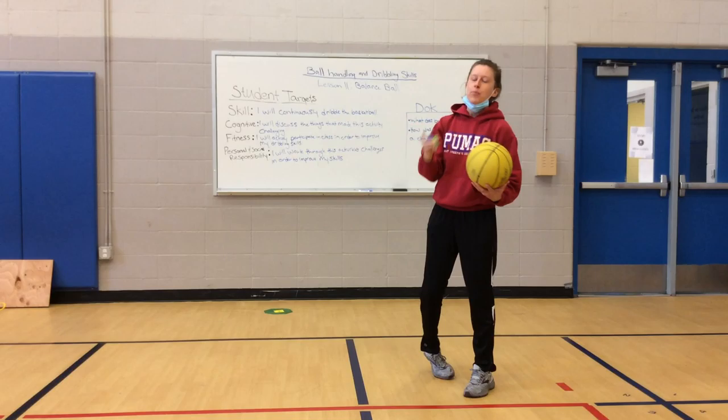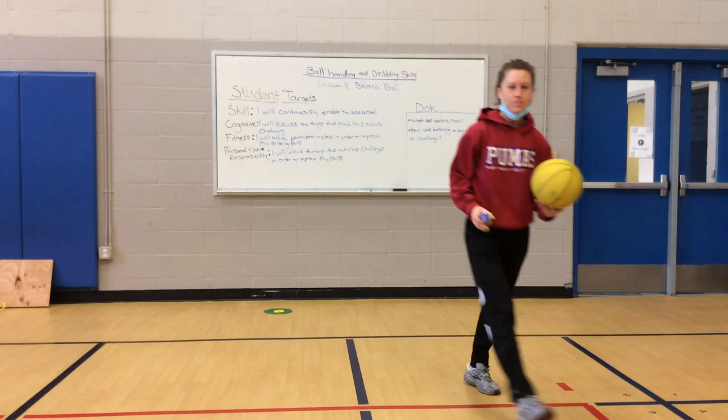Push play when you come back and we will get started with our student targets, warm-up, and the lesson.